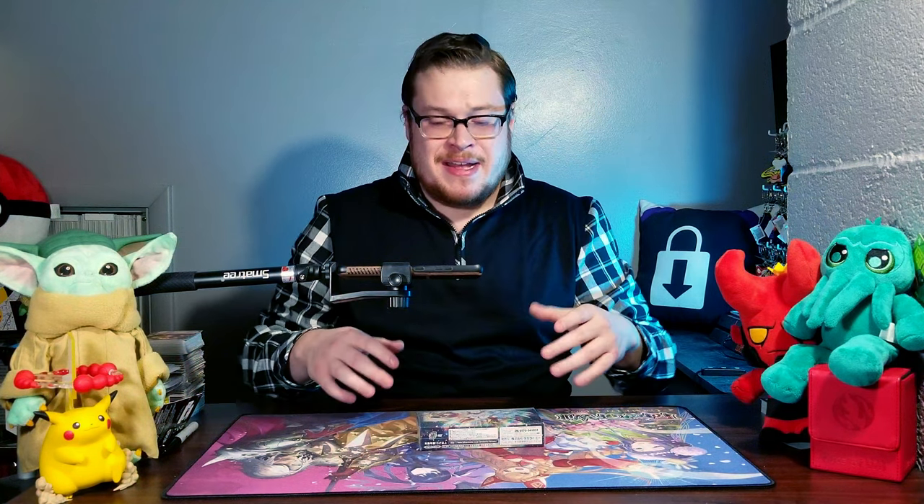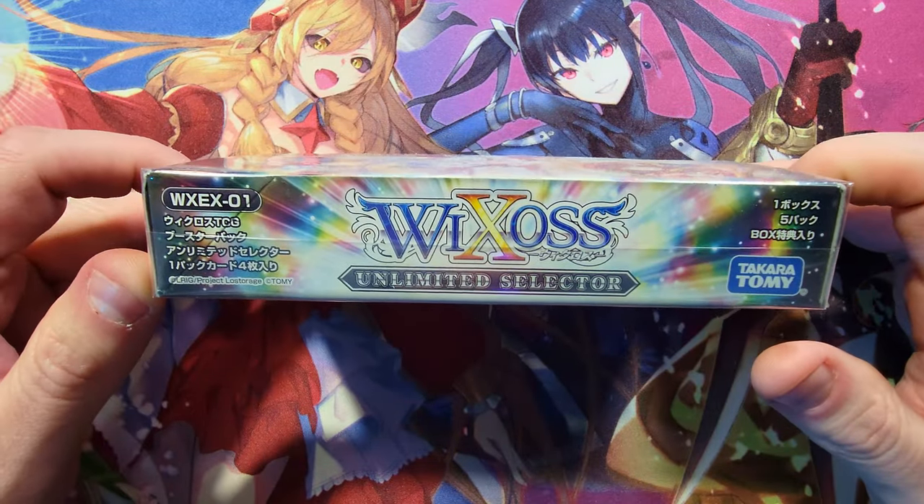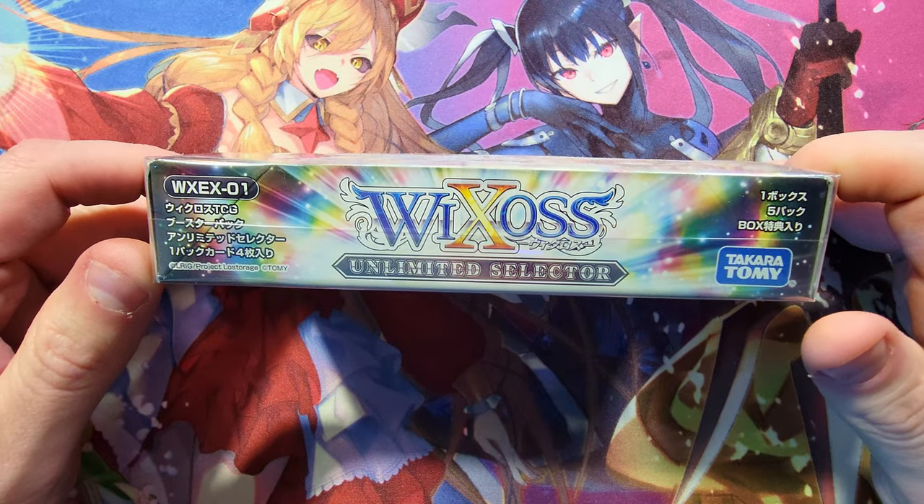Guys, welcome back! It's time to lock down another booster cracking, and I'm jumping in with a quick little video for you here today. Didn't have much time to film for Wednesday's video so I decided to keep it short. I just filmed Sunday's video and wanted to do something quick and simple. We haven't done any Wixoss in a minute.